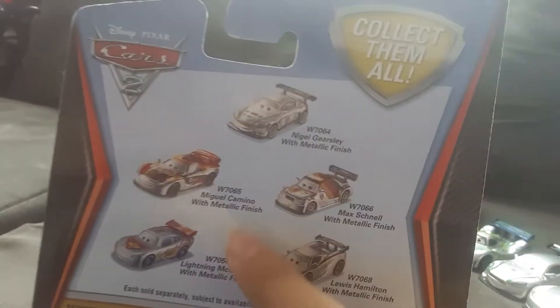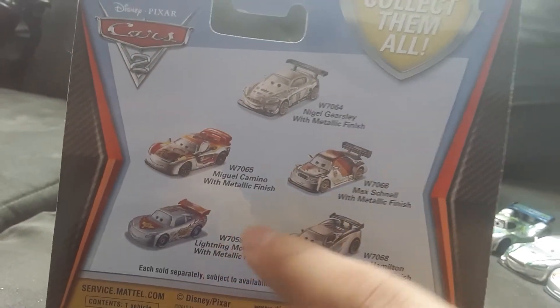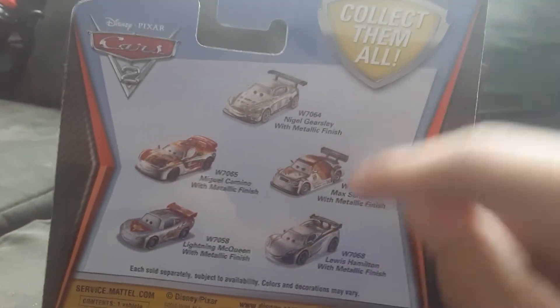When Cars are racing super duper fast. Here's the bag — and let's collect them all. And there he is in the bag. And Lightning, and Nigel, Max, and Lewis.